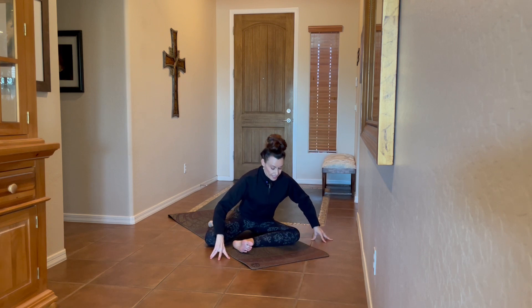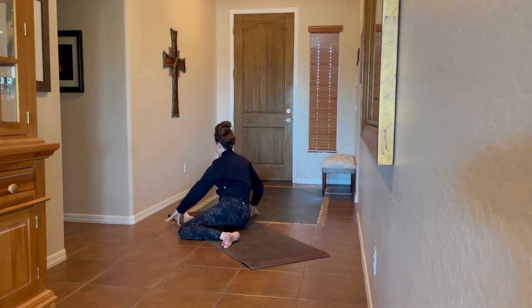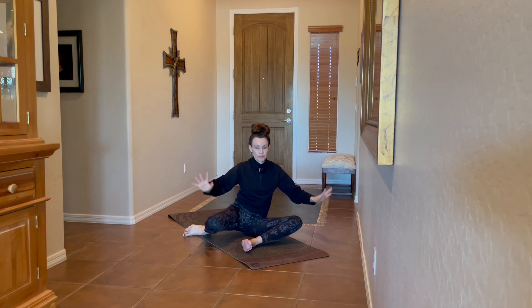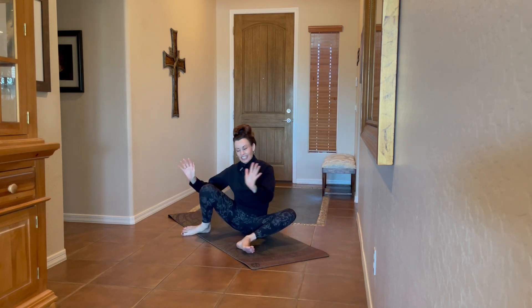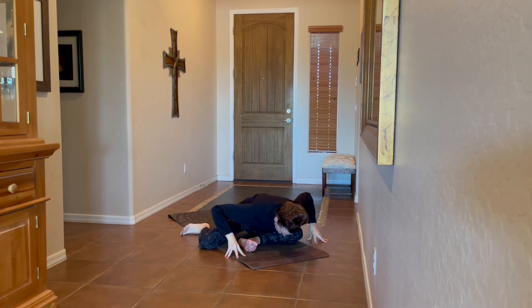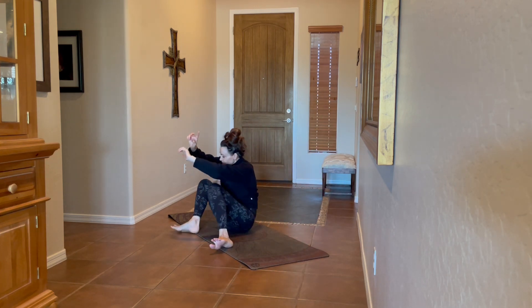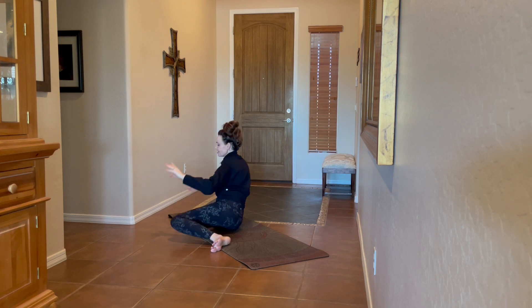Exhale, bow in. Inhale, release — releasing the hands and pivoting to the back of the mat to take this on the other side, pushing the shin down and bowing in. Inhale up. We'll take this two more rounds — push the shin down into the earth, resist as you bow in, inhale release. One more round — bowing in as you resist, inhale back. Come back to the other side again. If this pivoting doesn't work for your body, just take the stretches and then switch legs.